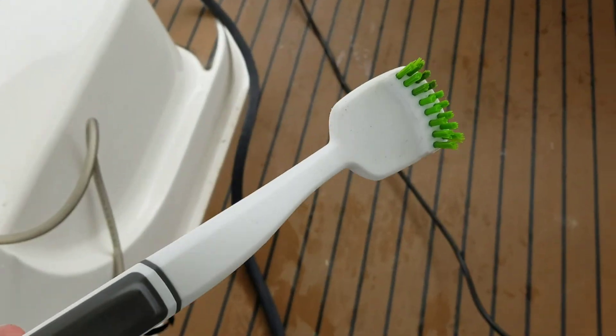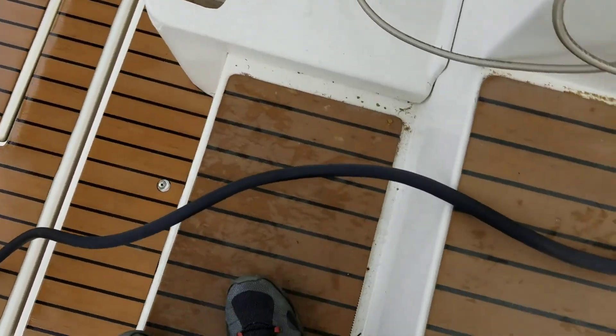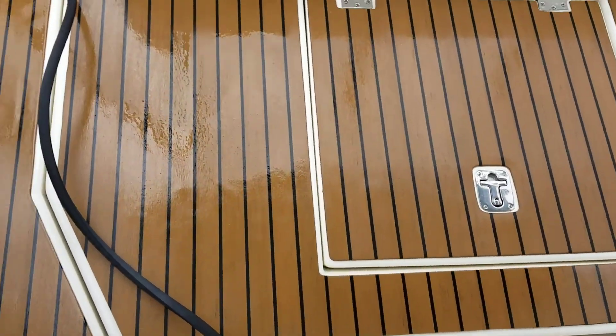Scrub, scrub, scrub. It's been 45 minutes of scrubbing to go from this nasty dirty floor to this.